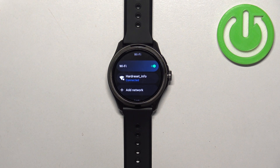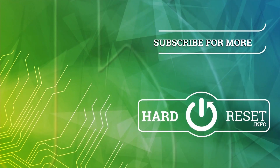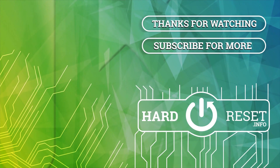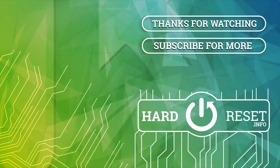Thank you for watching. If you found this video helpful please consider subscribing to our channel and leaving a like on the video. We'll see you next time.